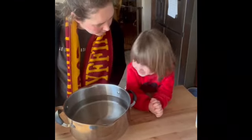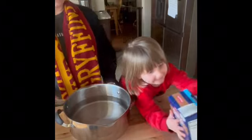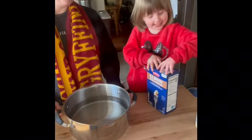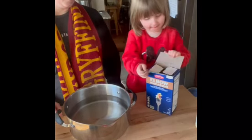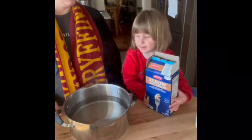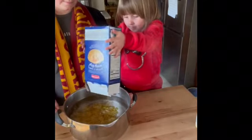All right Madison, are we making butter noodles? Yeah. Can you get the noodles? Now we open them. You're gonna open them? All right, we got half a box of noodles left. Let me pour them in. Pour the other half of the box of noodles in. Perfect.